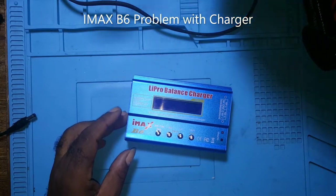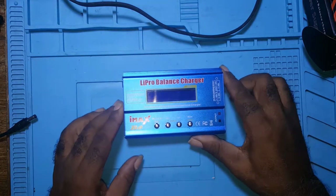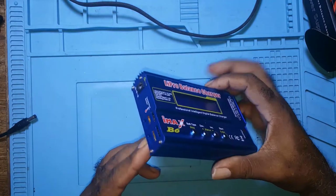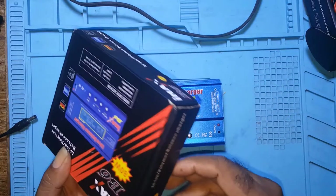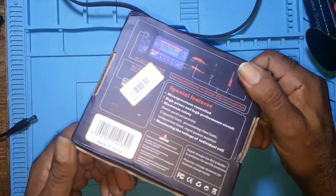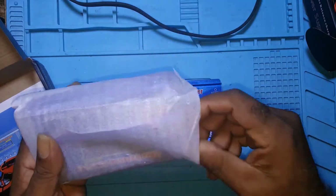I bought a couple of these chargers, the IMAX B6. They are not the original. I've had this one for about two months now and I also purchased this one — it's basically the same thing, no different.